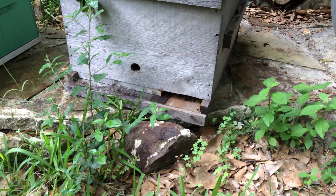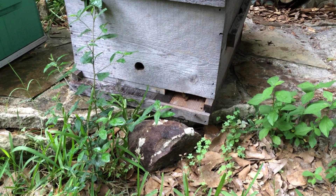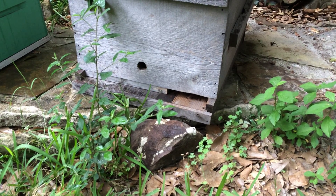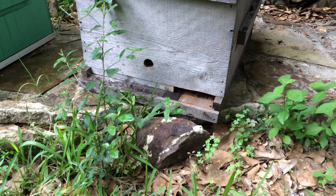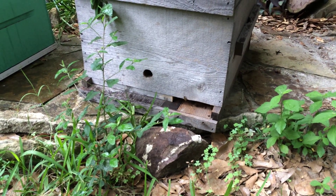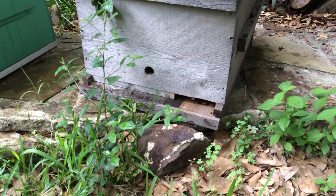If you find a queen, it could be two things: supersedure or swarm. This is what I told the class — I'm not saying quote me on this, but this is how I look at it logically. If you find one cell in the middle of a frame, just the one cell, and you see signs like a spotty brood pattern or maybe no brood pattern, to me that's a dead giveaway — that's supersedure. If you find a queen, eggs, a good population of bees, and several cells scattered about — not necessarily on the bottom, just scattered about — it's probably a swarm.